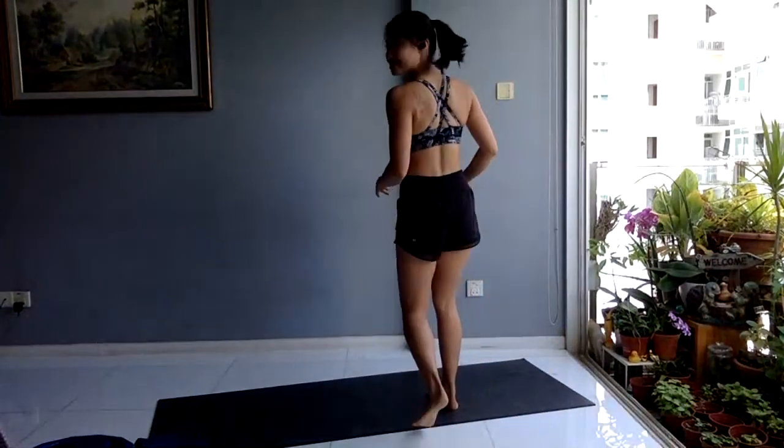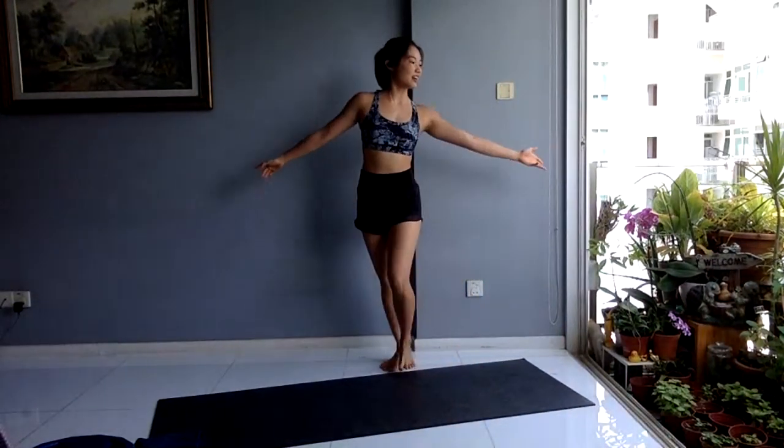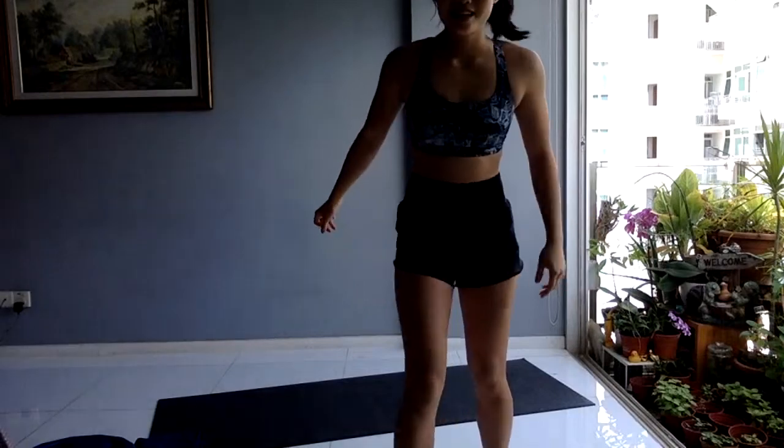Usually I teach resistance classes at our studio space in the Central Business District, but this is our studio for today. You guys can see me well right over here — I have a small garden up here. We will start in about five minutes.